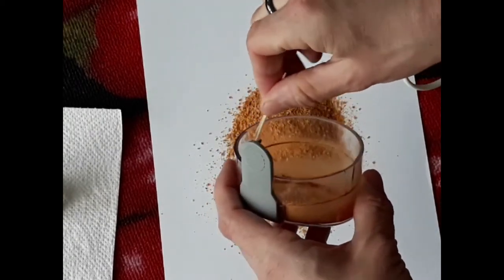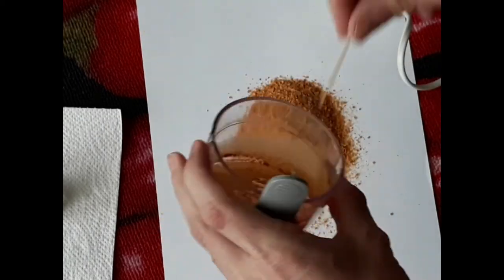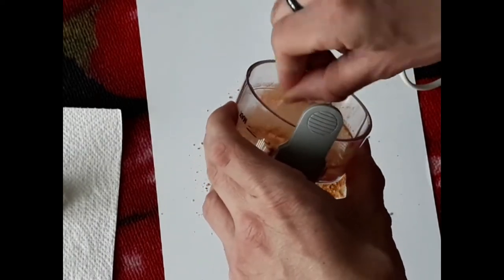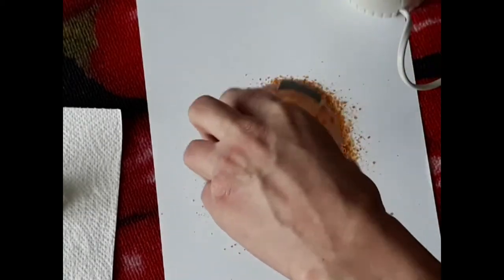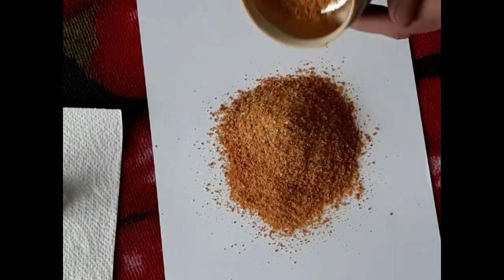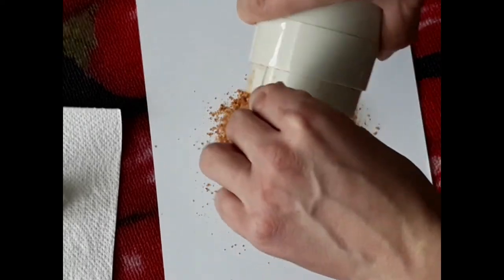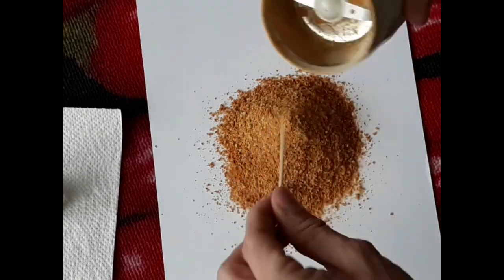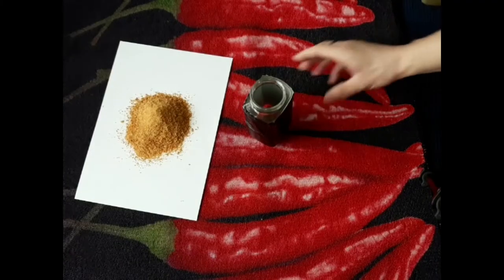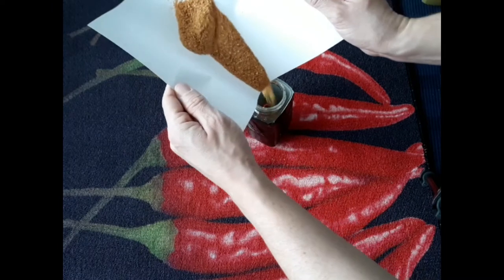Let's first clean off the lid a little bit. Slightly sticky, this stuff. And here is the main event — that's a good amount, also a little bit sticky. Good, good. And now put it in the storage container. The spice must flow, as they say.